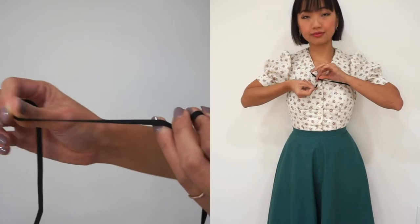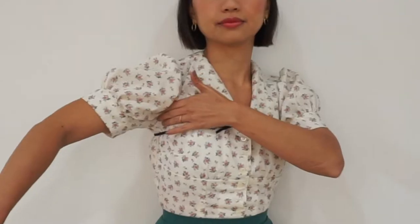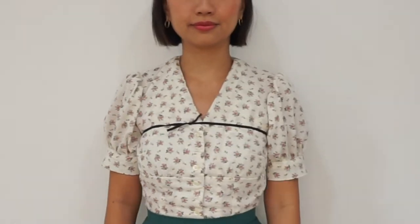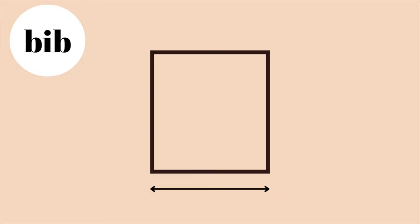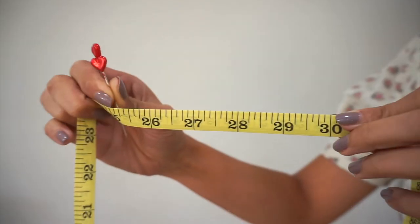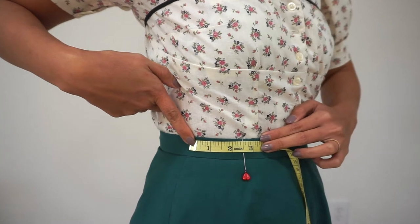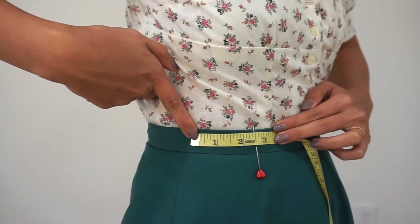We're going to start by taking some measurements for the bib piece. Start with a quarter-inch wide elastic and tie it around your body where you would like the top edge of the bib to be. For me, I wanted the top edge of the bib to be right above my breasts and a few inches below my armpits. The bib pattern piece will look like this. We're going to start with taking measurements for the bottom length of the bib — using a couple of sewing pins and a measuring tape, mark out to the point that's 2.5 inches from the side seams of the skirt on the front of the waistband. Be careful and don't stab yourself by mistake.